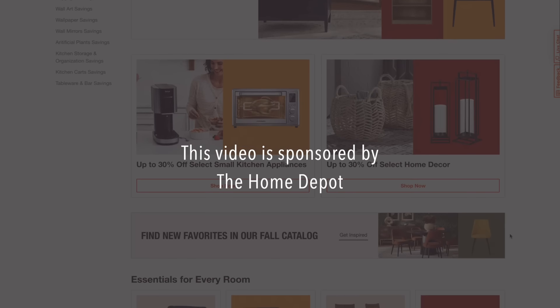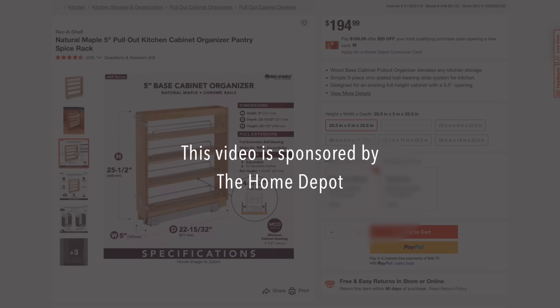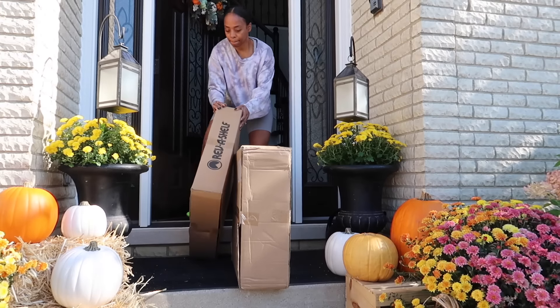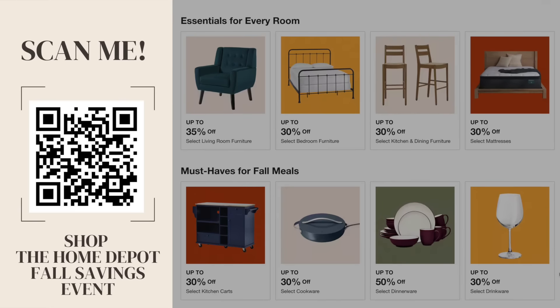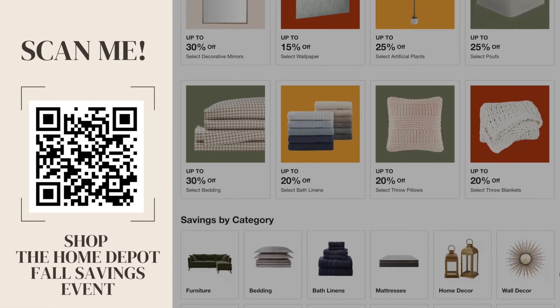Hey guys, today's video is sponsored by The Home Depot and I was really excited to shop their fall savings event for my DIY home organization projects. I ordered everything from The Home Depot online and my items were delivered directly to my door, which was so convenient. Right now through November 5th, everything is up to 30% off including furniture, kitchen essentials, and decor. So make sure you check the links down in the description to take advantage of these savings.